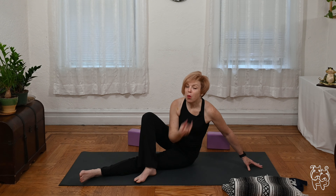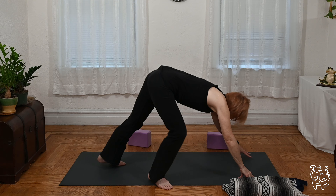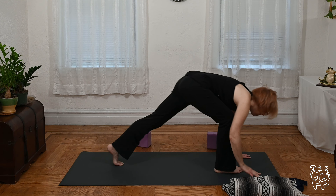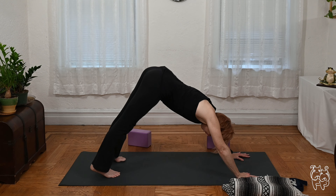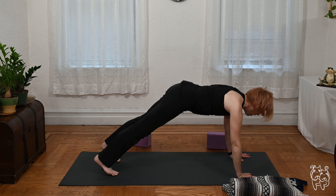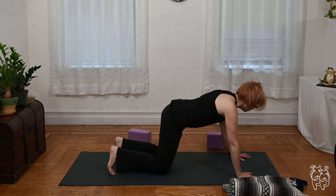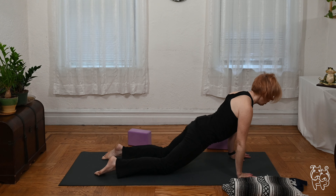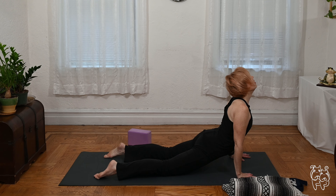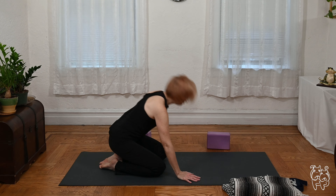Let's downward facing dog with the palms flat — step back. Feel free to modify as you see fit. Come forward. I'm still working through shoulder stuff, so modifying — you can chaturanga or drop the knees. Inhale to cobra or upward facing dog, and return to down dog or take child's pose. Let's give it a few deep breaths.